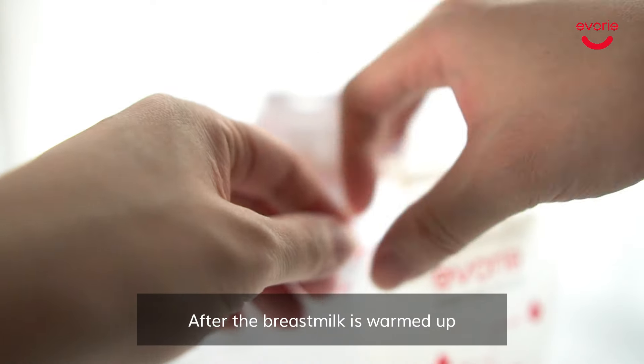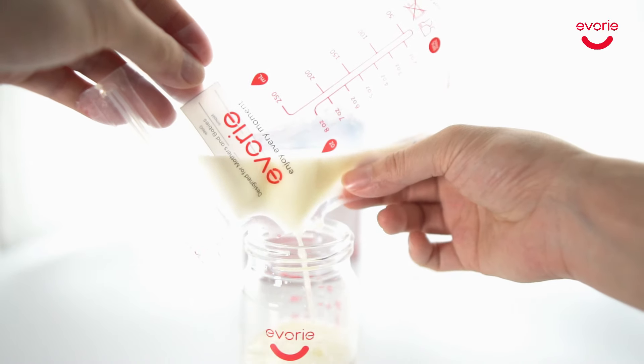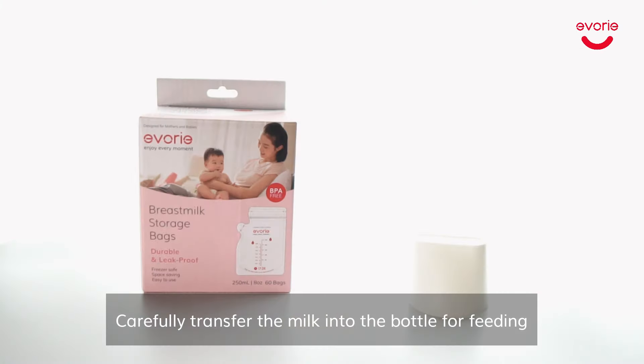After the breast milk is warmed up, tear open the spout along the perforated line. Carefully transfer the milk into a bottle for feeding.